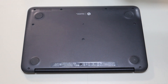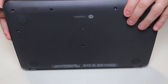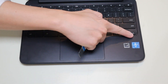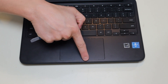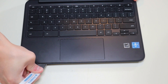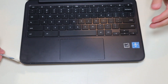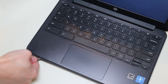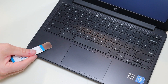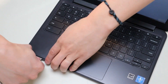After the screws are removed, I'm going to take my small flat pry tool, flip the computer over, and go along the seam between the palm rest and the bottom case to pop the palm rest up. This may be a little bit of a process — it is kind of difficult, so just go slow. Don't put the pry tool too far in; you could damage some internal components. Keep it on the edge and firmly pop the palm rest up as you go along.